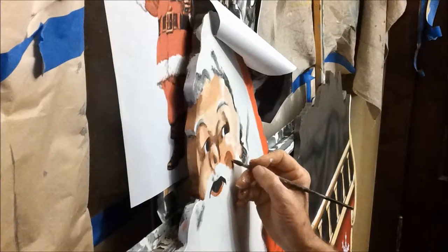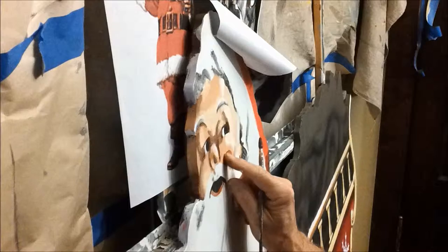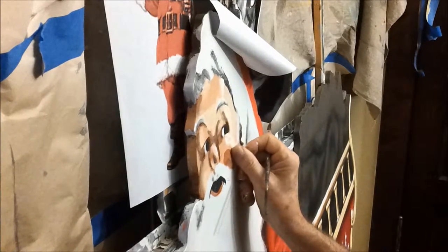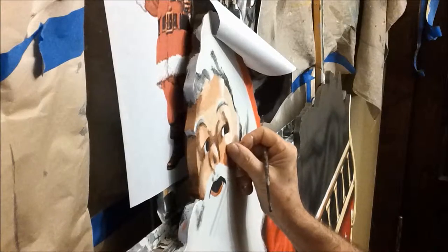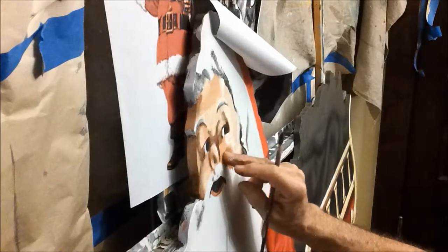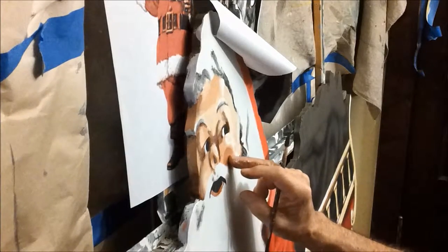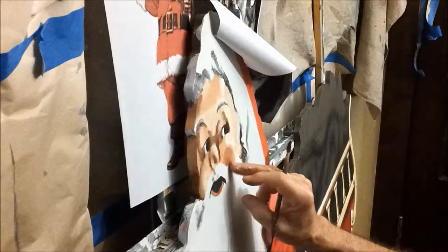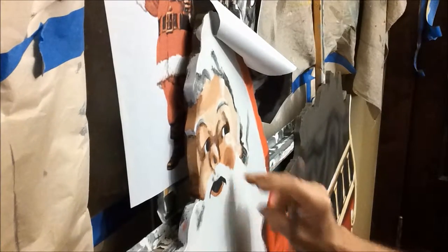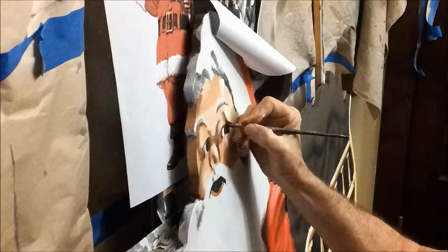It looks like red cheeks, but it's not truly red — it's more of an Indian red-brown. A lot of color in his cheeks. Let's see what else we need this color for.